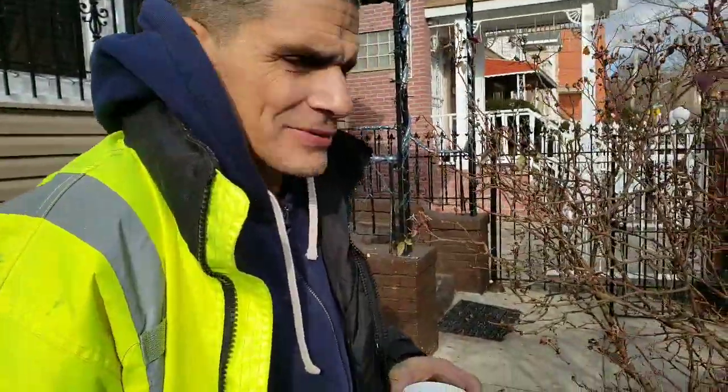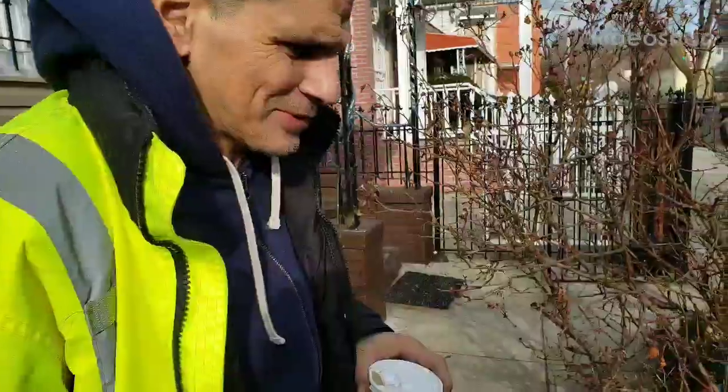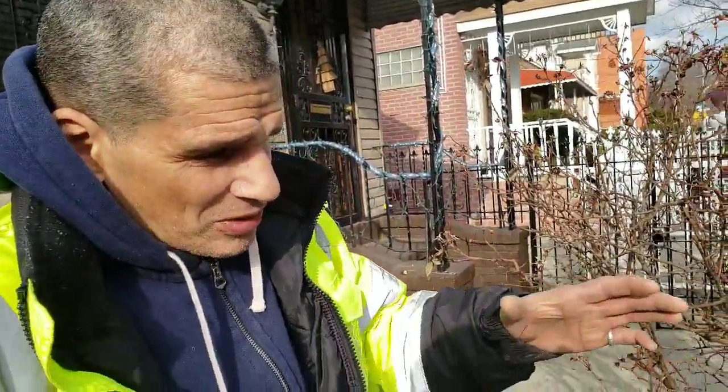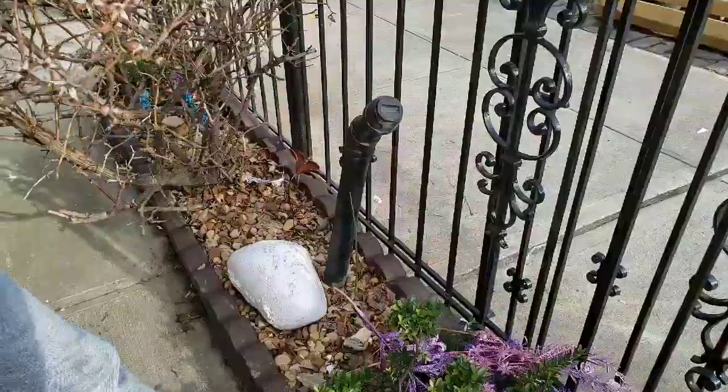Good morning. Alright, what are we doing here, Sonny? There's a whole lot of bullshit over here, giving us nothing but fucking headaches. We're going to put a new box over here for electrical work.